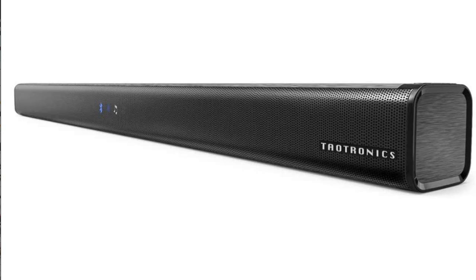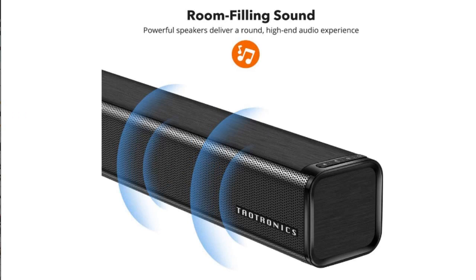This soundbar is pretty nice. The design of the soundbar is very sleek. It has a nice metallic feeling top which is nicer than a few other soundbars I have had.